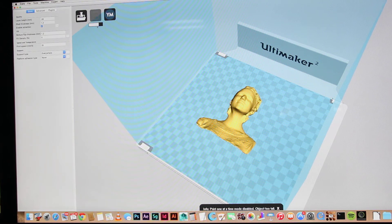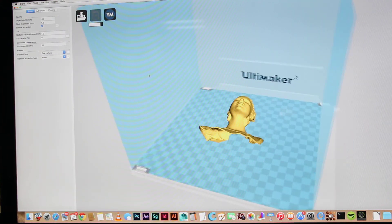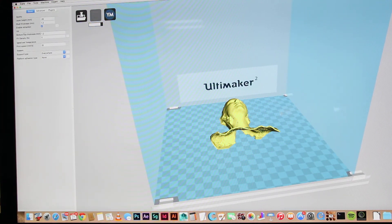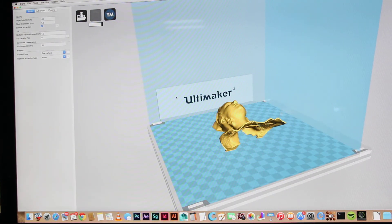So you wait for this thing up here to finish calculating how long it's going to take and how much filament it needs. Then you click Save. I always get this message — 'print one at a time mode disabled' — blah blah blah, I don't care. I'm not printing more than one anyway. If I was, I'd just merge them as one in Maya. All right, click Save — it's saving — we've got a little progress bar. Wait.